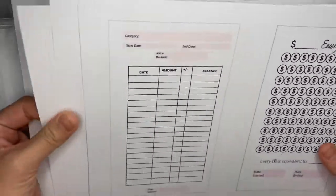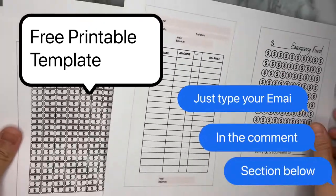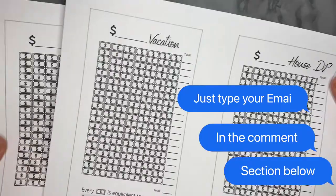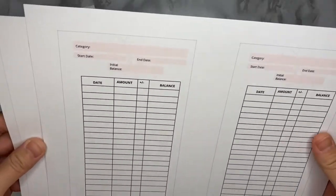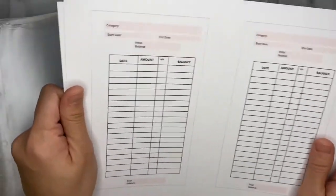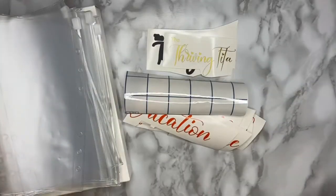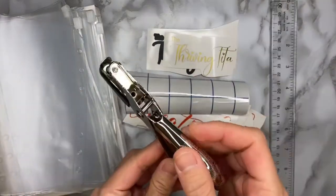I have also made templates for the trackers: for my emergency fund, and for all the other funds I'm going to put into my cash envelopes — vacation, house down payment, 52-week challenge, and wedding. Those are the things I really wanted to focus on for my sinking funds, and the rest are for the cash envelope trackers. I'll also need my cutter, ruler, and hole puncher.